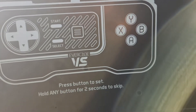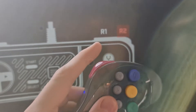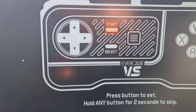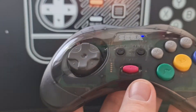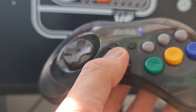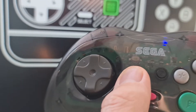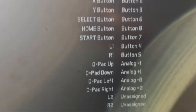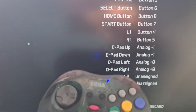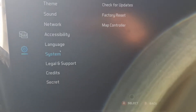To skip L2 and R2, simply press and hold any button — it goes red and skips it. Do the same for R2. Then for Start, we have a big pink Start button right here — press that. For the Home Menu button, press the home button on the controller. Job done — save it with the A button and go back. We're now synced.